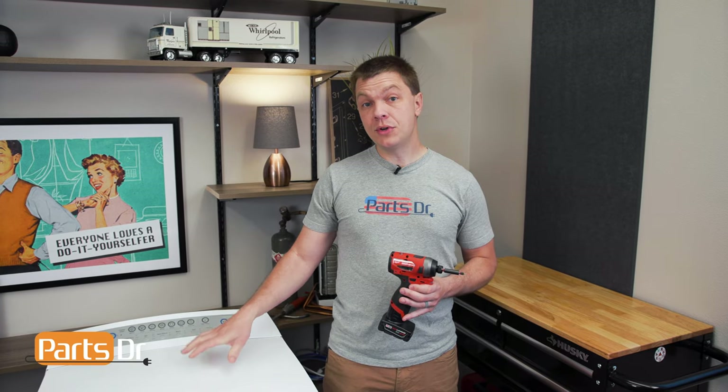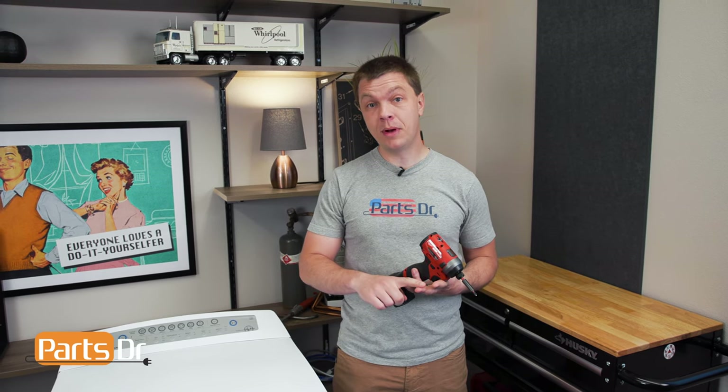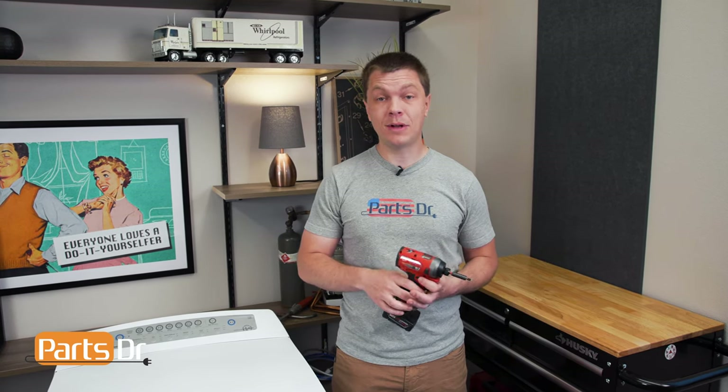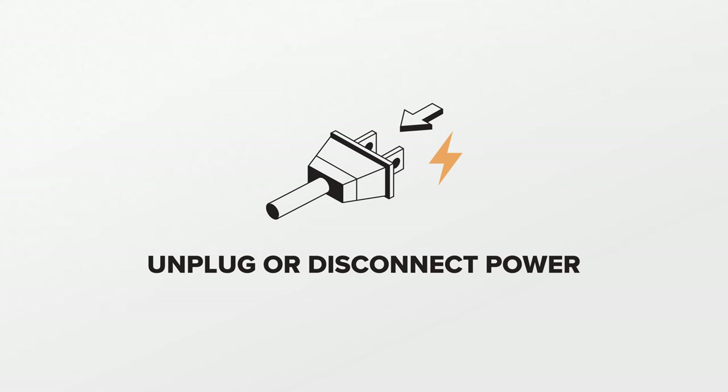The motor control module controls a lot of different functions on the washing machine, including the drive motor, the drain pump, and the water valves, and much more. If it fails, it can cause a wide variety of issues. For this repair, unplug or disconnect power to the washer.